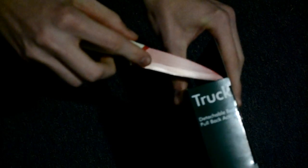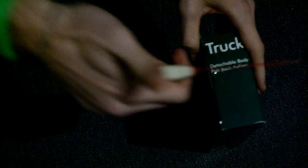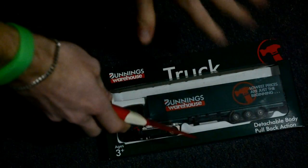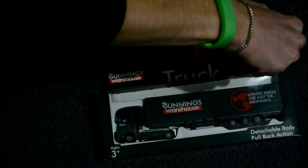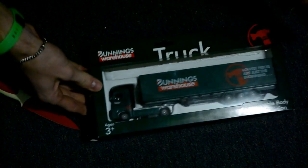Now go to the other side — be careful it doesn't fall out. Okay, here comes the tricky part. You're gonna want to open it like that, just this side, okay — don't do it on the right, do it on the left.